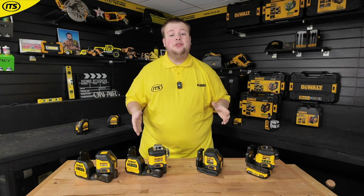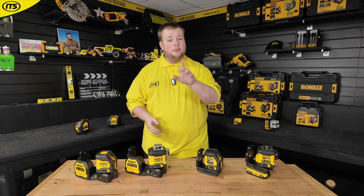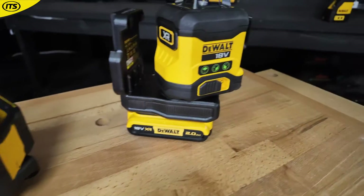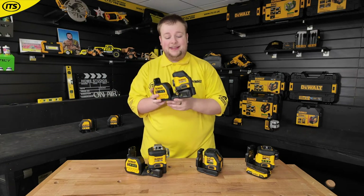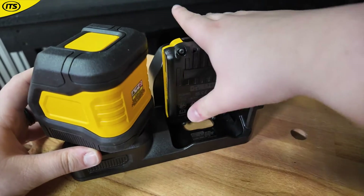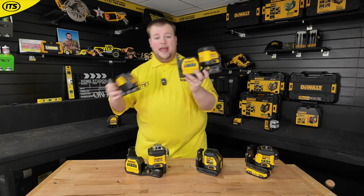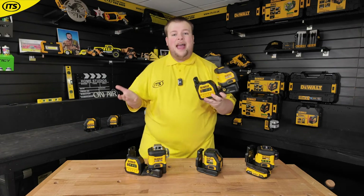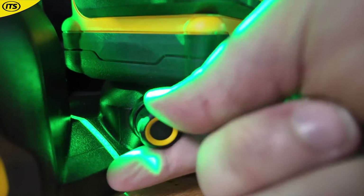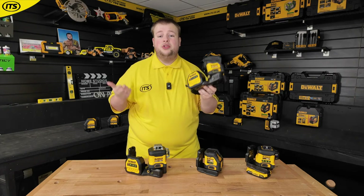If you've only got 18 volt XR batteries and you're not looking to buy more, don't worry — Dewalt have also got laser levels that work on their 18 volt XR batteries. First, you have the DCE 088 G18, which runs off either your 18 volt XR or your 12 volt XR batteries. You'll notice a big increase in size compared to the 12 volt version, but you get the added flexibility of two battery systems. There's also a fine adjustment knob on the side for precise line placement.